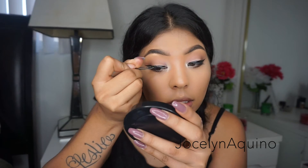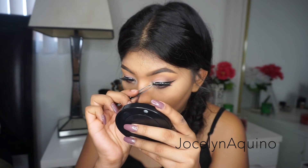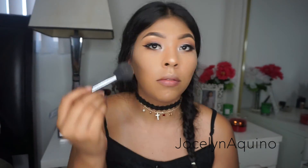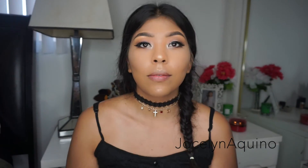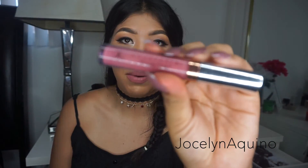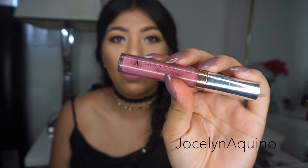I'm going to add some Black Ardell wispy lashes. For highlight, I'm going to highlight my face using my Becca Champagne Pop Highlighter. And lastly, I put on some of my Anastasia Beverly Hills liquid matte lipstick in Dusty Rose.